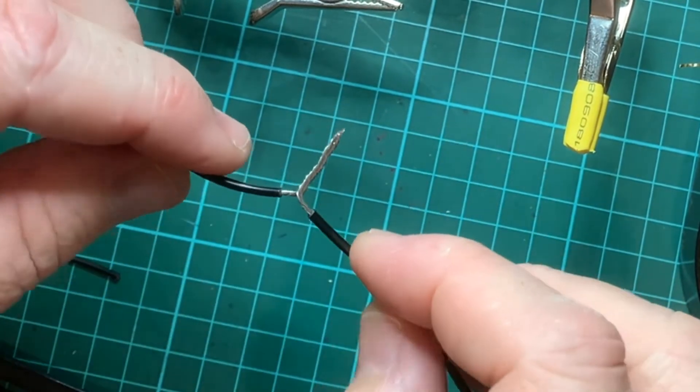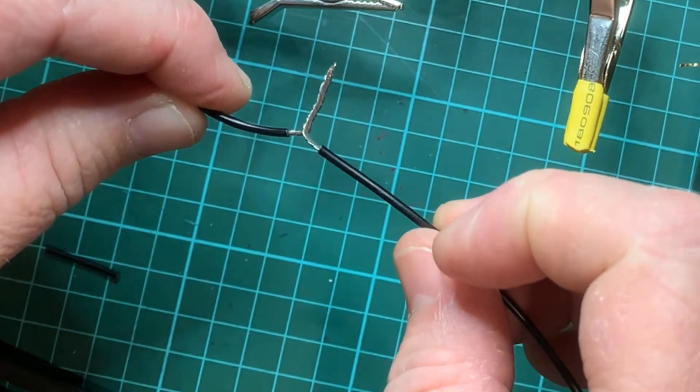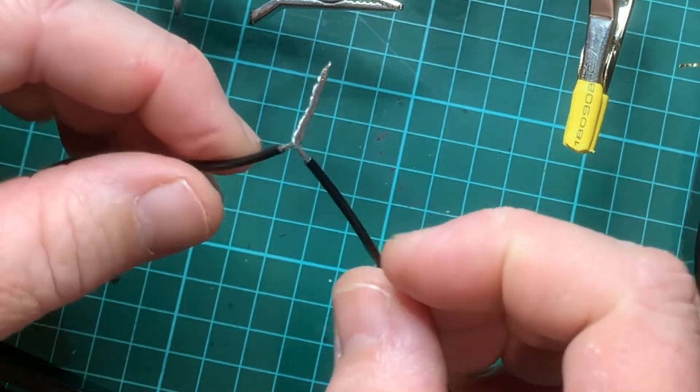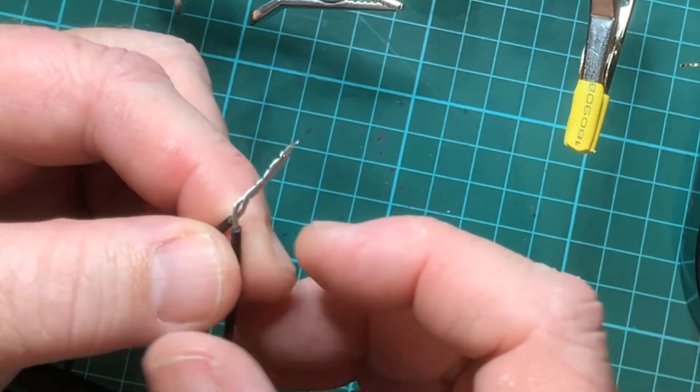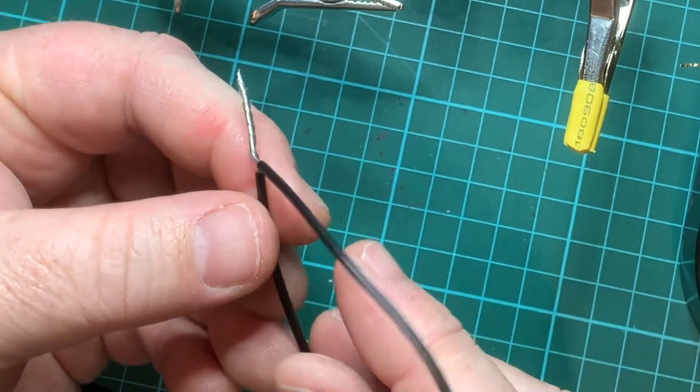When this straightens out again it does stress the joint a little, so there are other methods we can use. But what we'd like to do now is solder this, and also we'll put a bit of shrink tube on it to give it a seal.